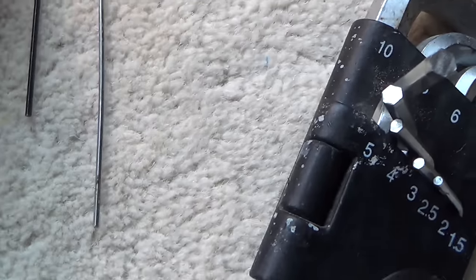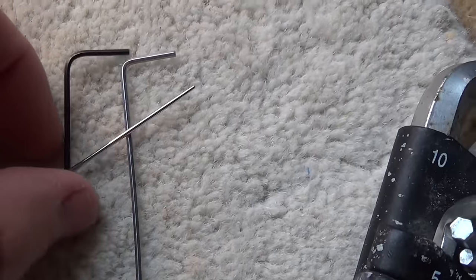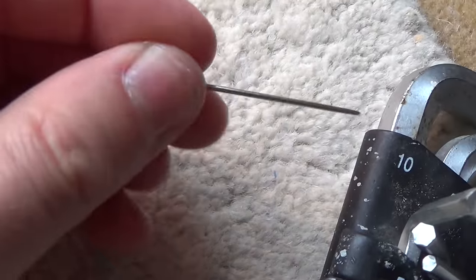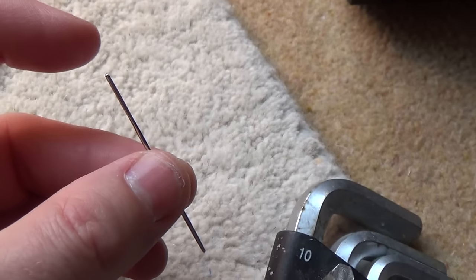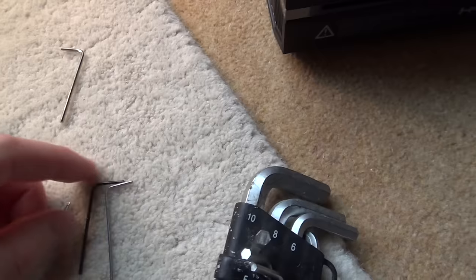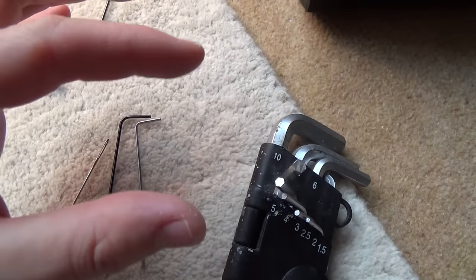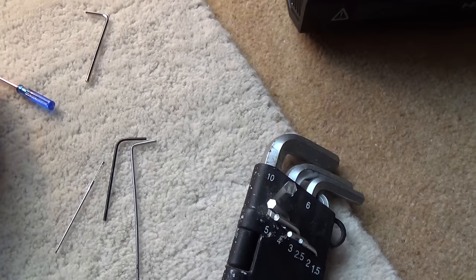You can use a large needle, but the only problem with the needle is you actually need quite a bit of force when you push it into the hole and it really hurts your fingers. You can also use a large paper clip — not the small ones but the large ones.